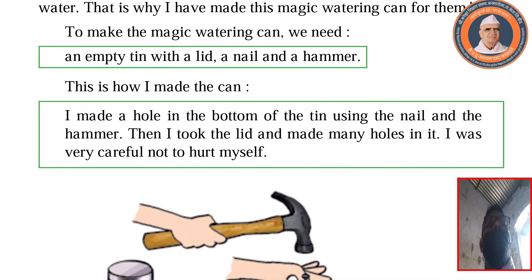To make the magic watering can, we need an empty tin with a lid, a nail and a hammer.